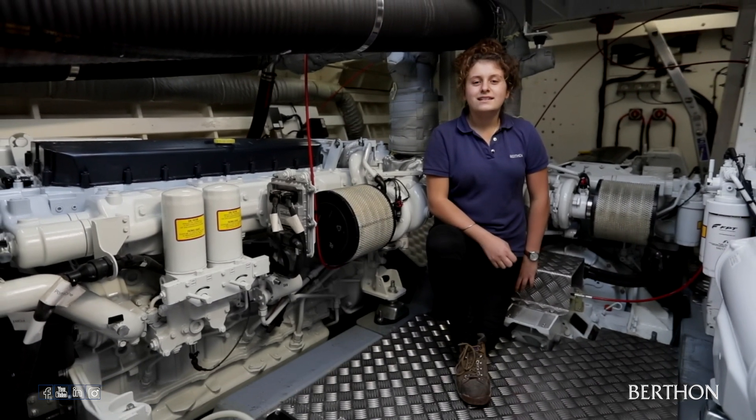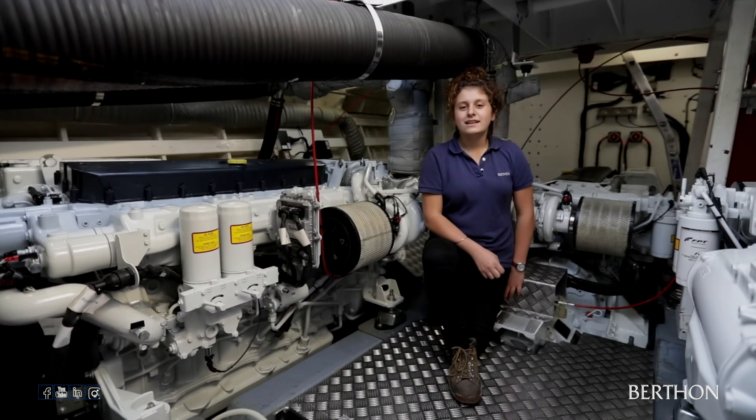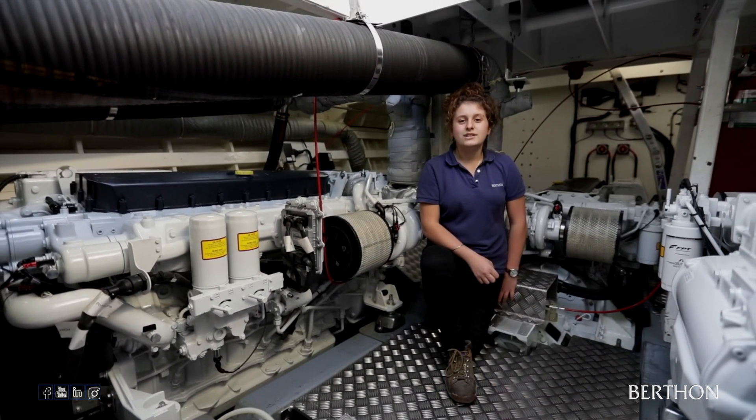Hi, I'm Steph. I'm currently a second year Marine Engineering Apprentice here at Berthun. We're currently down in the engine room of the 1942 motor gunboat MGB81.